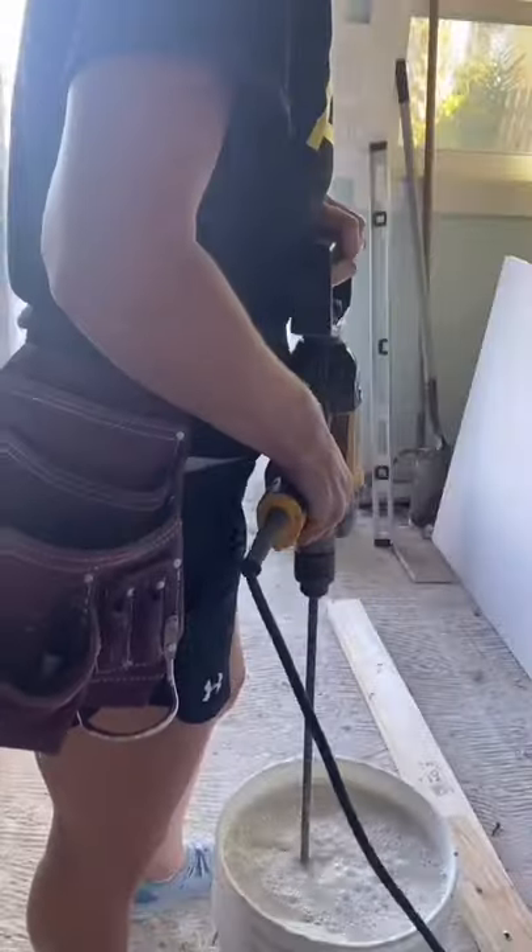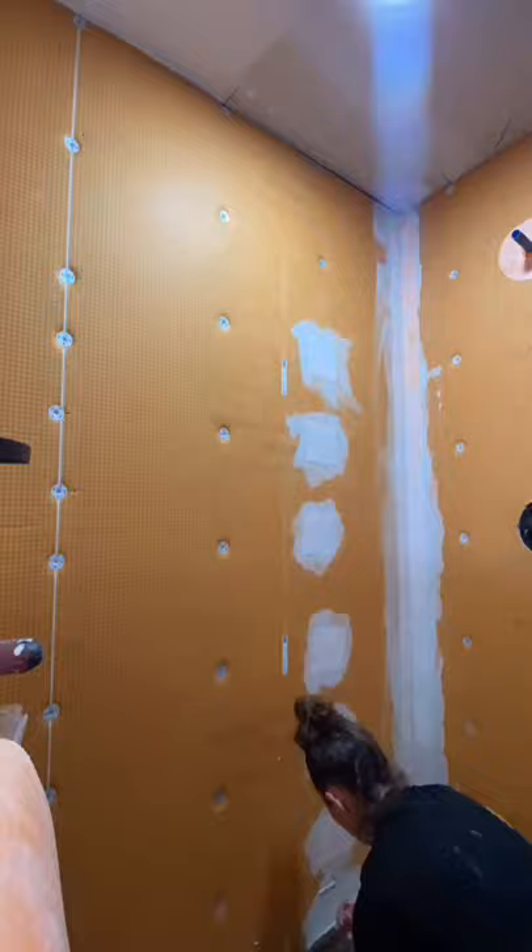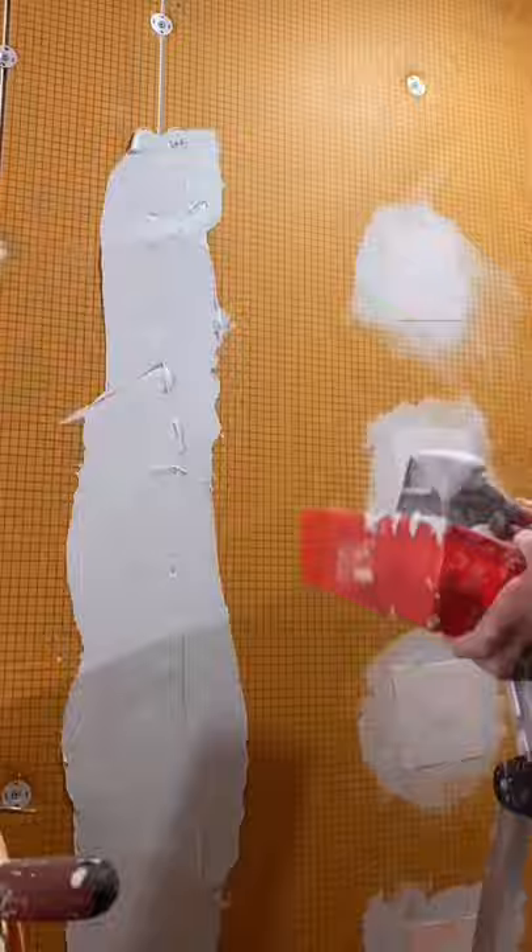I waterproofed my shower without any experience using the Schluter shower system. I watched all of Schluter's YouTube videos to see exactly what I needed and to get started. After the wallboards are attached to the studs using their screw and washer set, I used a modified thinset that Schluter carries called Allset.